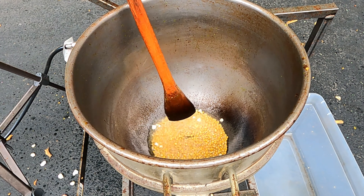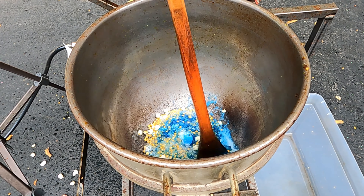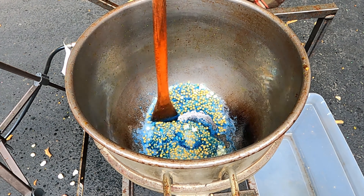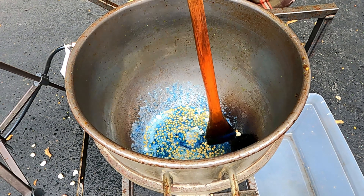All right, we're starting to pop. We're going to add in a cup and a half of sugar, one and a half tablespoons of Blue Raspberry Signature Blend, and one and a half tablespoons of Compound S.